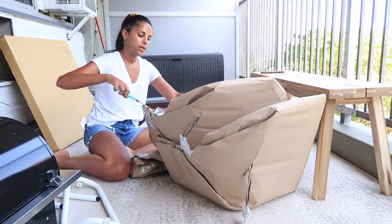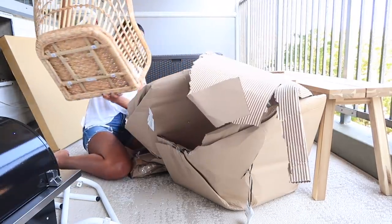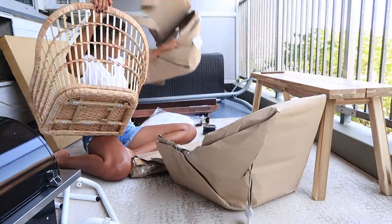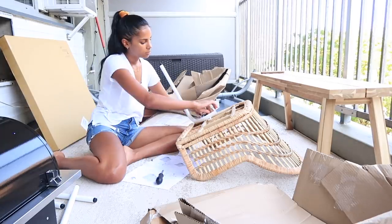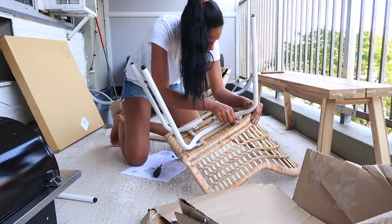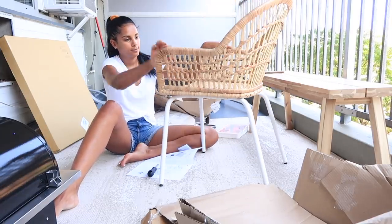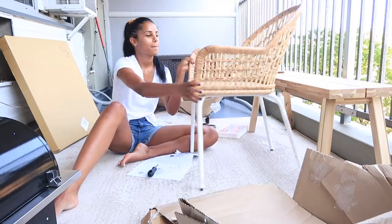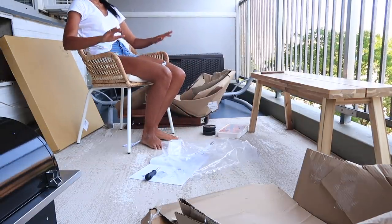These are the chairs I ended up going with — so beautiful and exactly what I was looking for. I had a mood board and vision and aesthetic for the balcony makeover, and these were exactly it. The only thing is they're not outdoor furniture, so I did get covers for them. I ended up getting them anyway because I'll use them inside in the winter. Then everything started flying all over the place from the wind and break time was over.